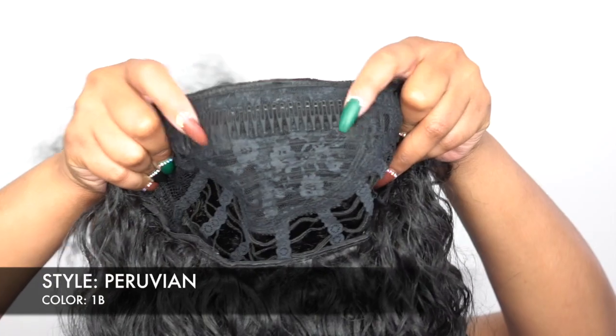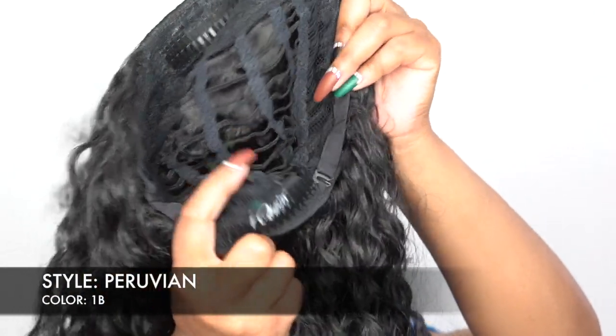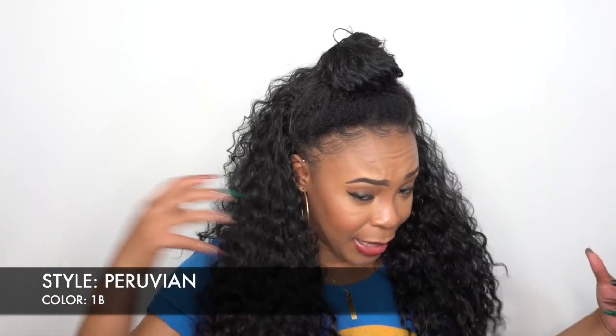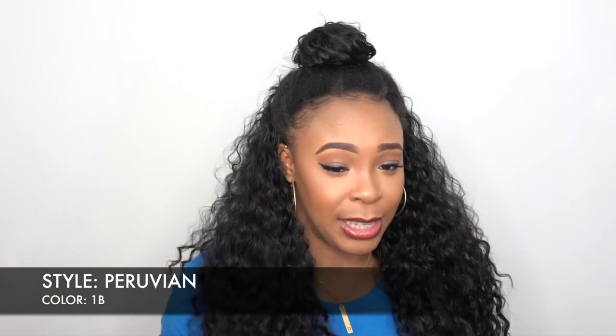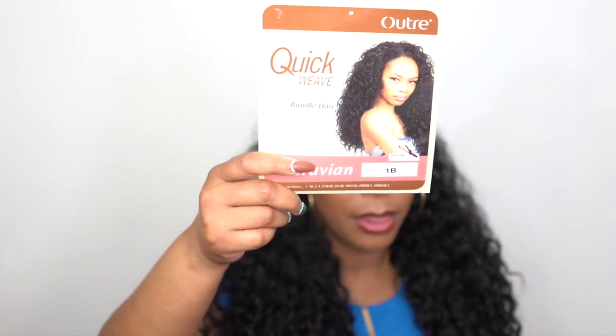The unit comes with one huge comb up front, one at the back, and the adjustable strap — your regular cap construction when it comes to half wigs — and it can fit any head size of course. It is heat safe up to 400 degrees if you care to add heat to it. If you want to change the curls on it, maybe after wearing it for a while, you can definitely do that. This is what the style card looks like and it comes in so many other colors you can definitely get to choose from.